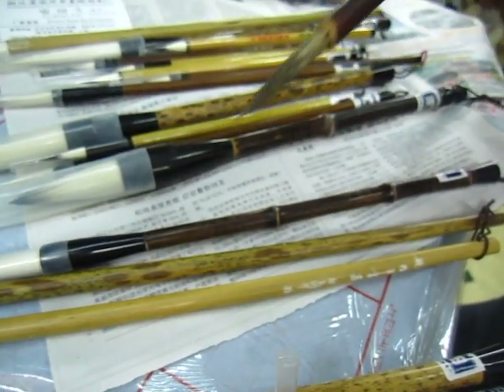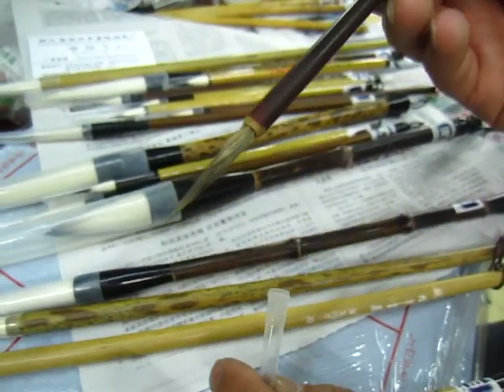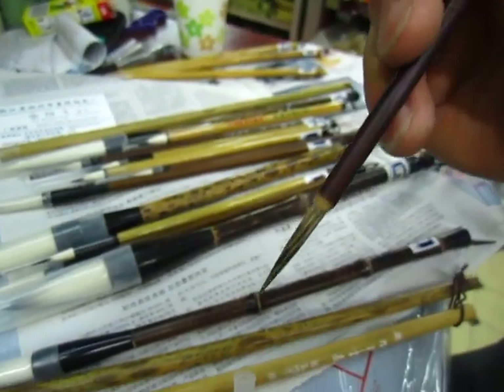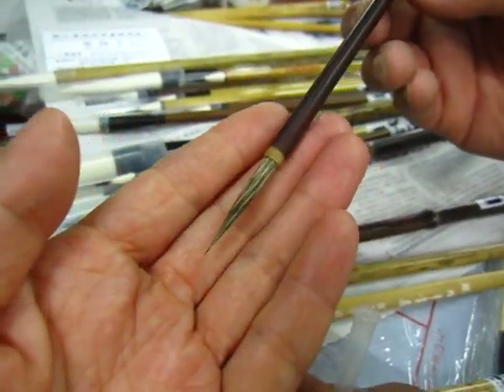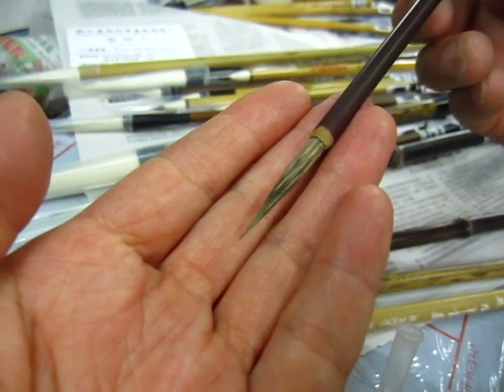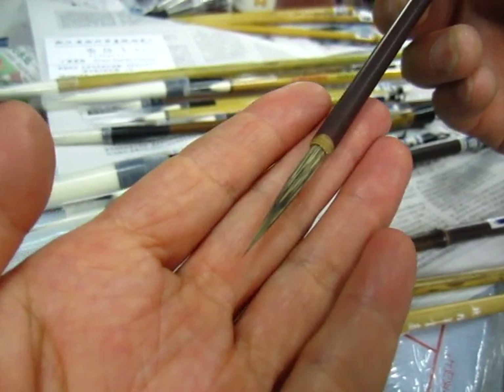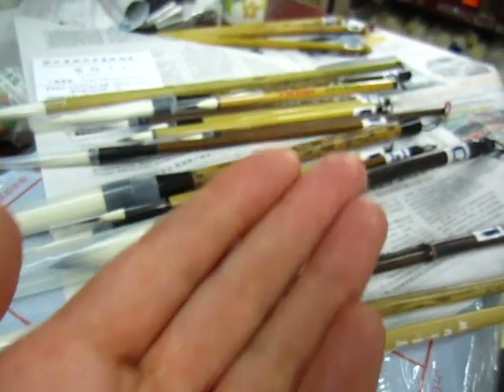嗯, 这个笔做什么? 这个材料比较硬, 它适用于勾线, 很细的线. This one — the hair is relatively strong and rigid. It's good for outlining, for 工笔 outlining.